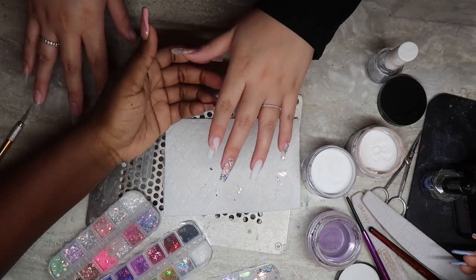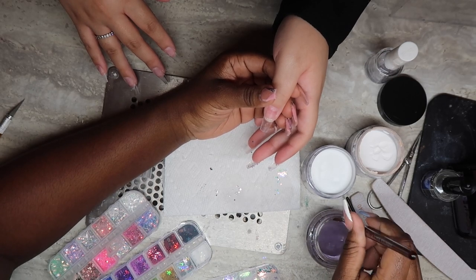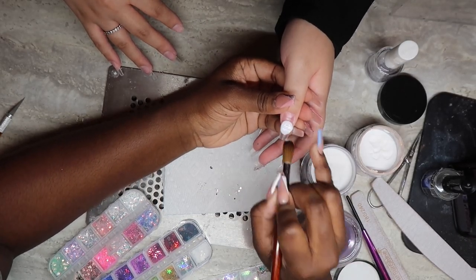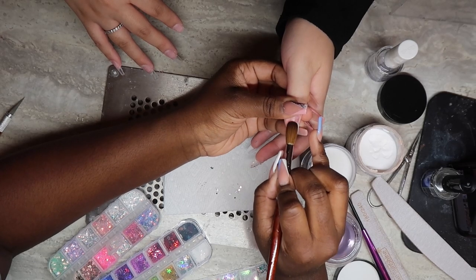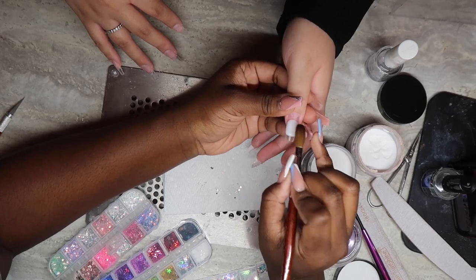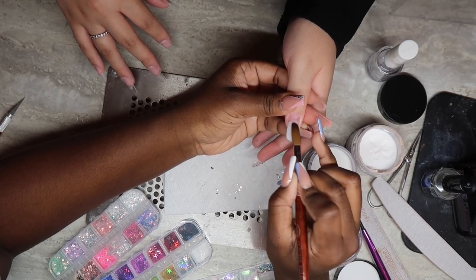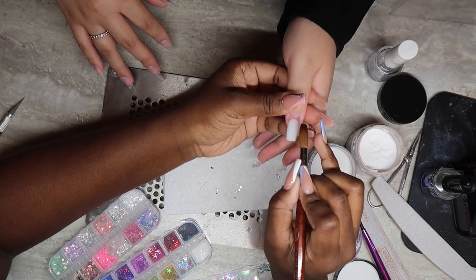Now that that's done we're gonna let it dry, move on to the thumb, and here I'm doing a full white nail with a glitter fade. When doing these kinds of sets it's very time-consuming because you have to wait on each nail to set. It's the same way with a pink and white — if you're doing a cuticle bead in pink, wait for all ten nails to dry, then come back and file your base, then apply your white.